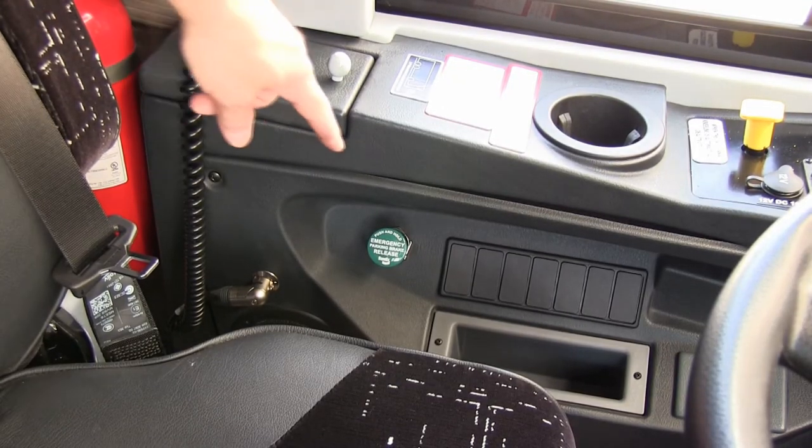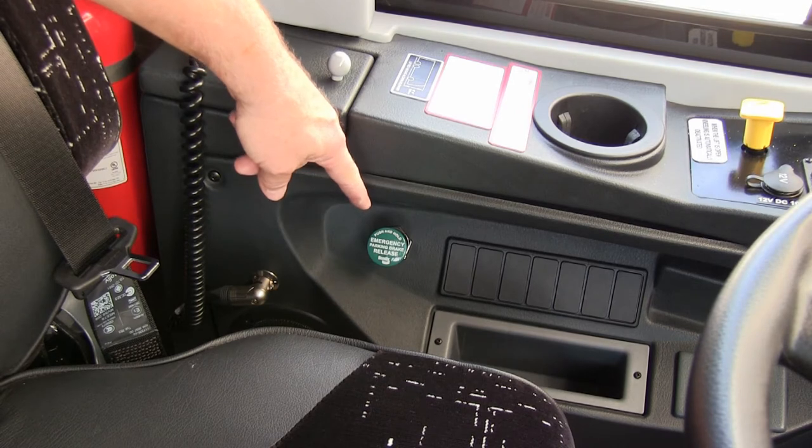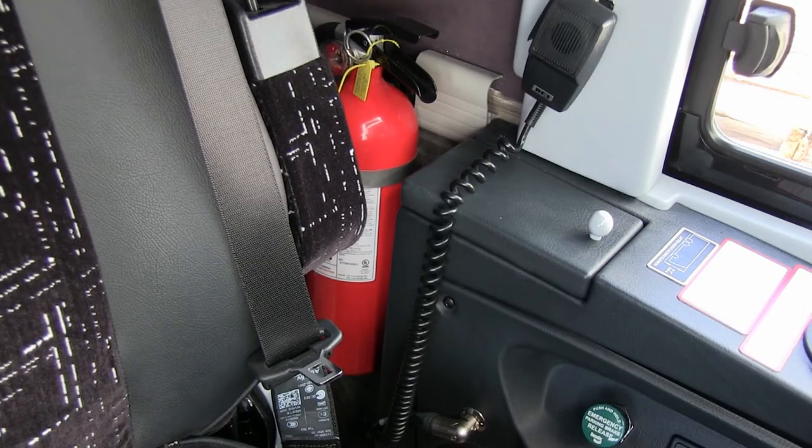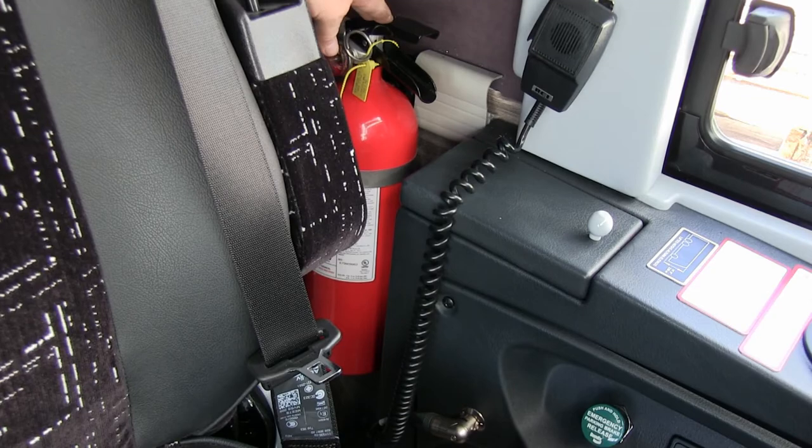Emergency air release — this button is to the left of the driver's seat. If you find yourself stopped because of some malfunction or loss of air pressure, push that button in and hold it in. Put the vehicle in gear and it'll give you enough air in reserve to move the vehicle and get it off the road. The fire extinguisher is also located to the left of the driver.